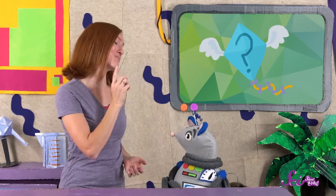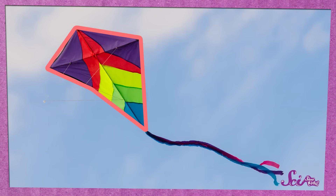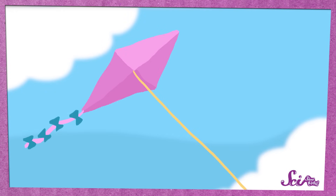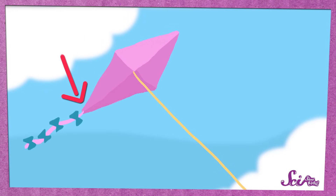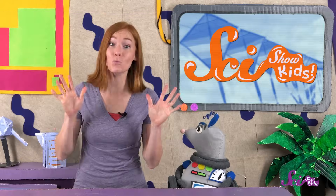How do kites fly? That's a great question, Squeaks! There's more to how a kite stays up in the air than you might think. It all has to do with that big, flat part of the kite, which is called the sail. As the kite flies through the air, the sail is tilted so the back of the kite is a little bit lower than the front. The tilt is really important for keeping the kite in the air, because it changes the way the air flows over the sail.